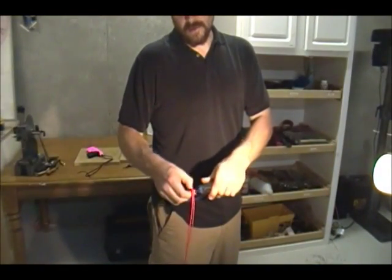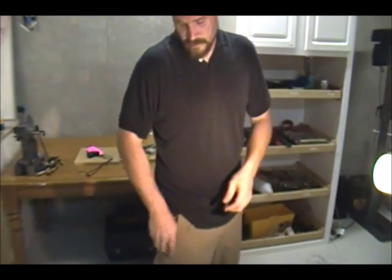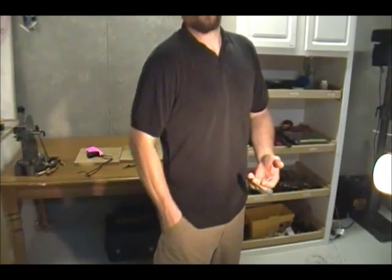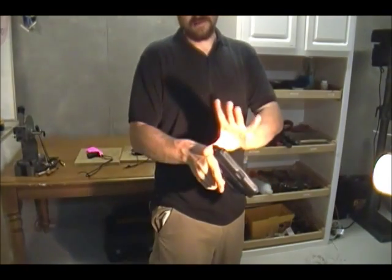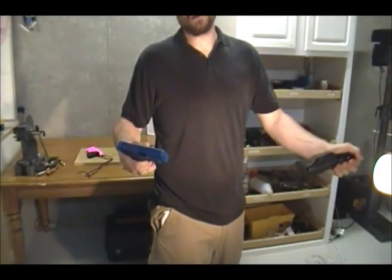Simply remove the paracord and you can put the sheath in your pocket. When you pull it out of your pocket, the back tab provides an easy thumb break to remove the holster.